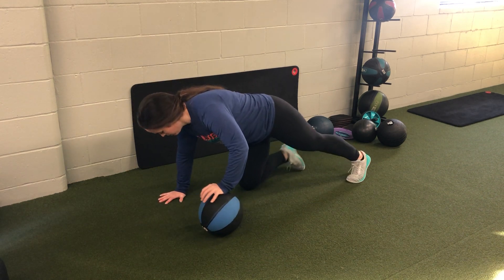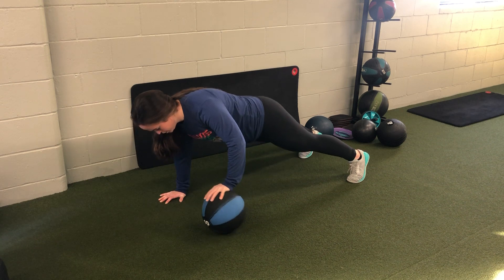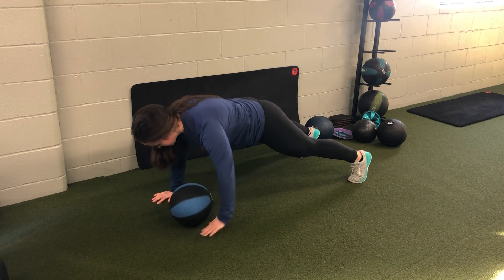So as I perform — hand on the ball, good push-up position. I'm going to come down, one push-up, roll it across, nice and smooth. Next one, same thing.